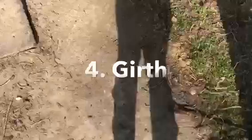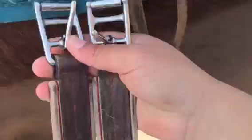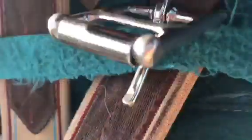Now we're going to get the girth. I'm not using martingales, so I don't use them with him. You're just going to slide that through the first hole — right on there, like that. And ignore this strap here, I'm not even sure why it's there. Do the same thing on the other side — slide it through here and put it on the first hole, just like that.